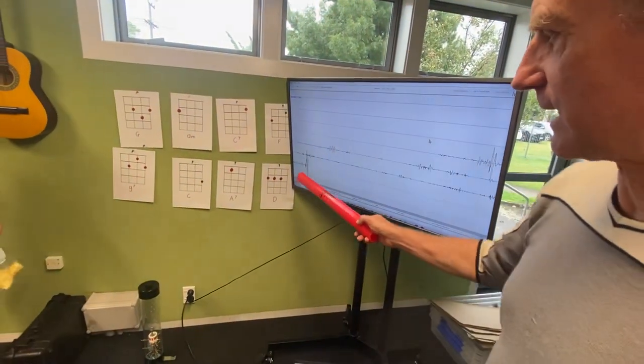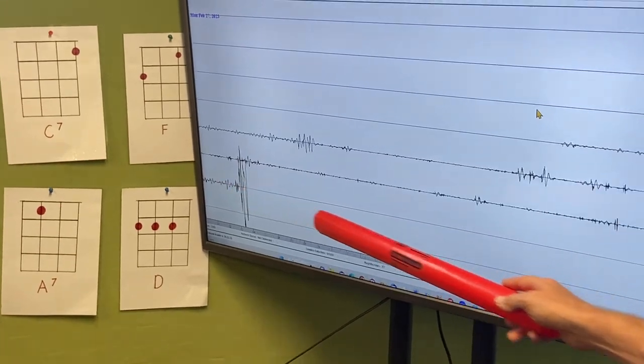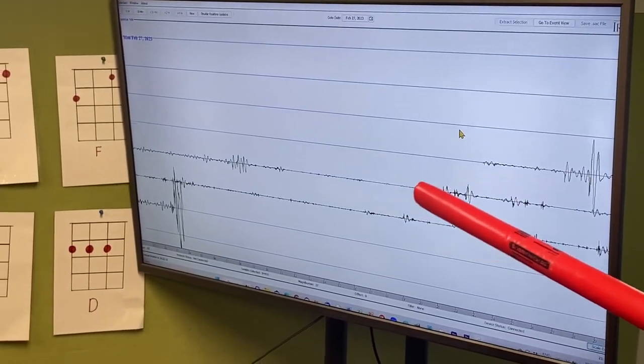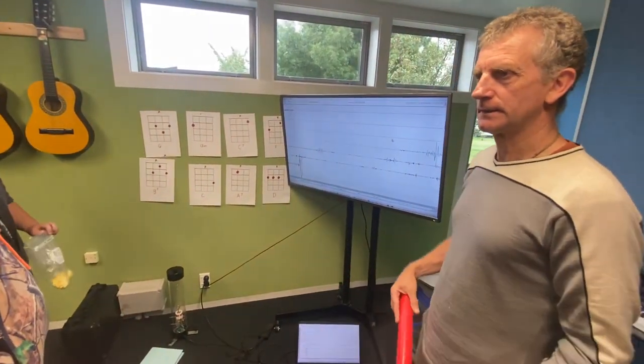So if this were to happen in the night — if there was an earthquake — we'd be able to calculate the time it happened, because this has got a time scale, and these lines, I think, are half an hour each. So this thing has been set up for just over an hour where I set it up at the beginning.